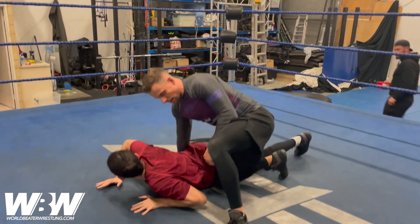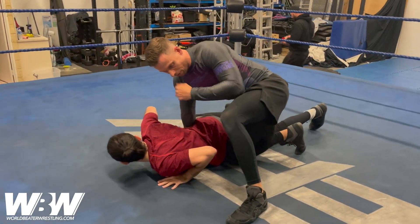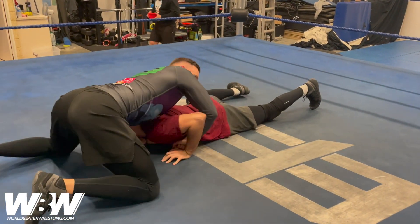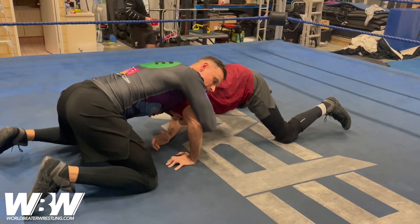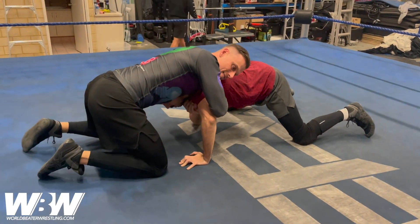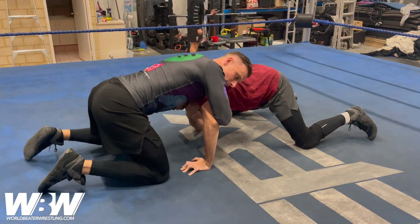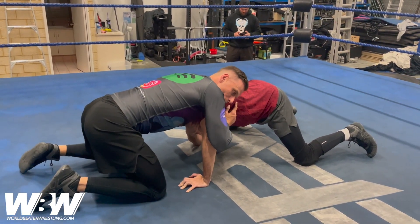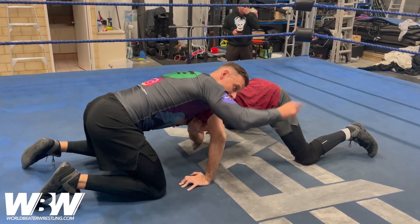Come down with them so they land flat. From here we're going to float over to the front headlock. Now the front headlock is not typically a submission position in pro wrestling — it's more just a control position. Once I get it to here, if you feel that your opponent is going to start to kick-sit to escape...